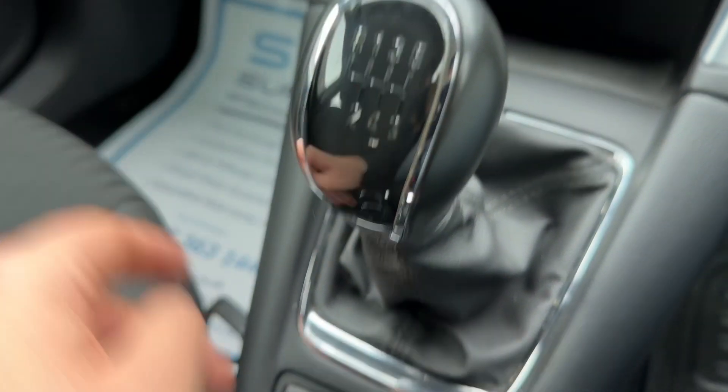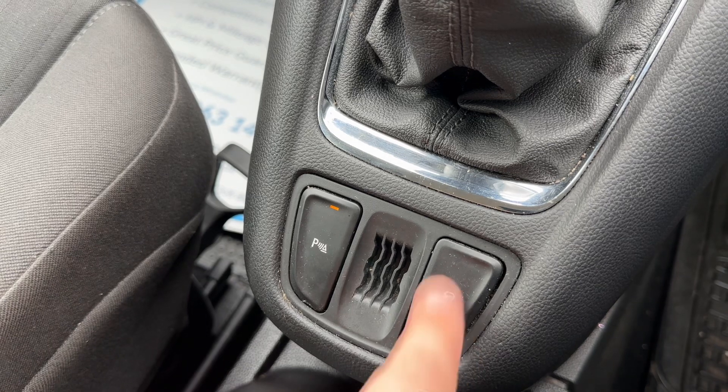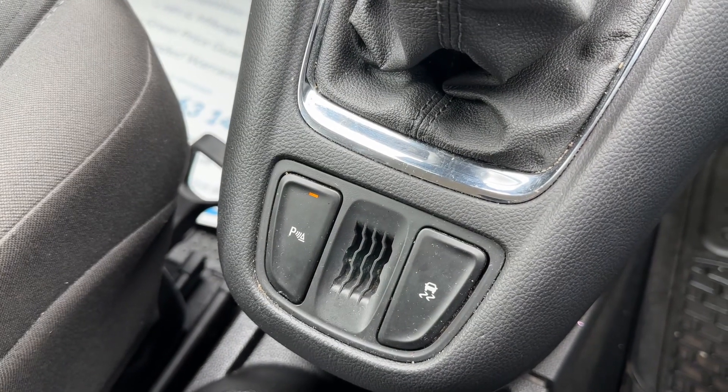We then have the six-speed manual gearbox. You can turn the parking sensors on and off, and this button turns off the traction control for the car as well.